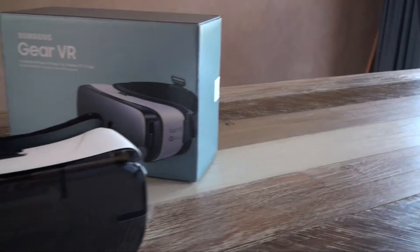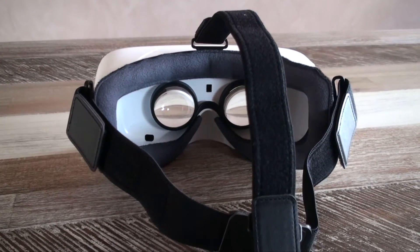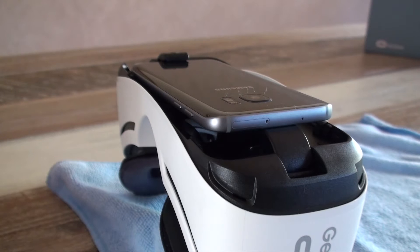So, what is the headset like to set up and actually use? Well, it's actually quite easy. All you've got to do is put the straps on and then insert the phone into the device. From here, you're guided through the entire setup.